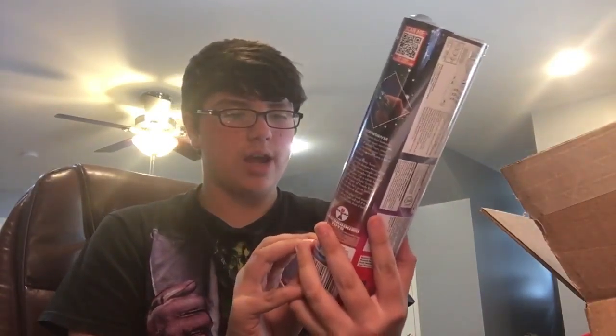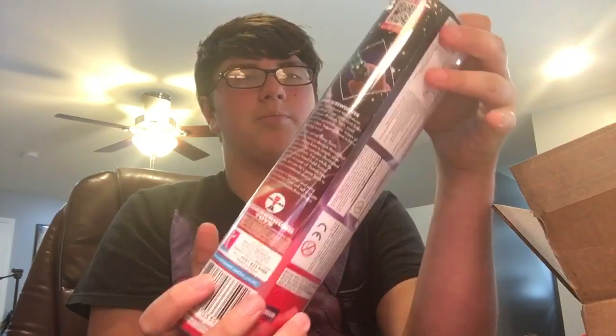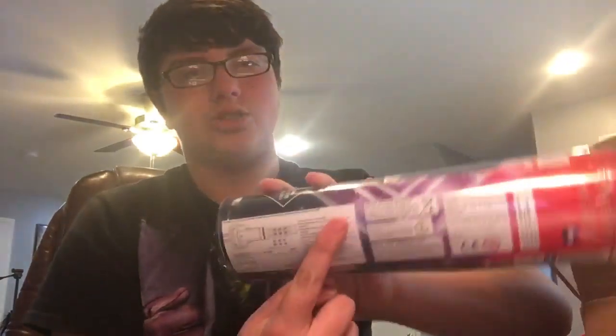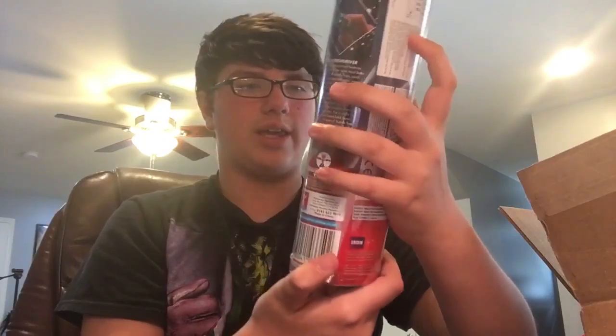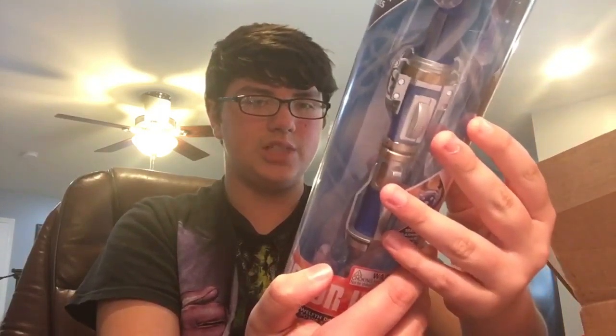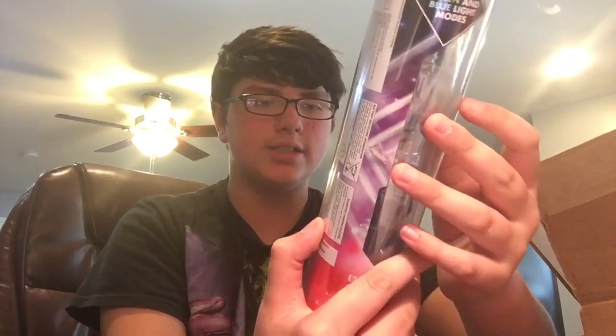Let's just take a look at the box for a second. Warning: choking hazard, small parts, not for children under 3 years old. Okay, whatever. It's the 12th Doctor's second Sonic Screwdriver. It's got a nice purplish, reddish look to it — not like the blue and yellow kind of look that the 12th Doctor's toy line usually has. It has little instructions to save some paper, legal stuff, whatever. Green and blue light modes, static flashing and chase light and sound effects. Made by Underground Toys and Character Options.